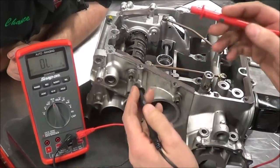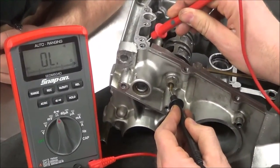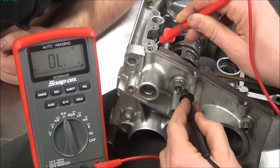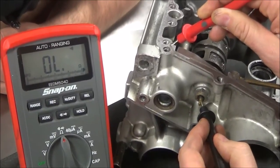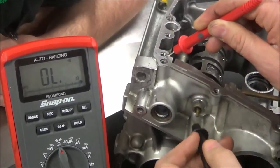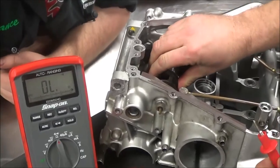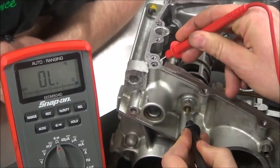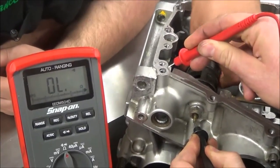There's no polarity on a continuity test, so I'll just test and see. Notice I got a reading then it went away — you need a good connection. Watch: if I touch loosely, nothing. That simulates a light bulb that wouldn't work because of a bad connection. What I really need to confirm is that it will also lose continuity when I shift out of that gear. Now I have no continuity. Shift it back — feel that snap — and we're back on. Off, on. That's how simple this test is.